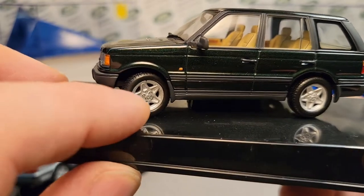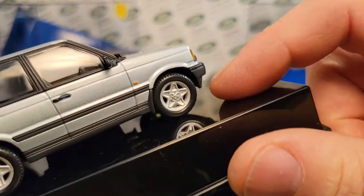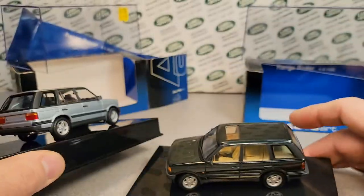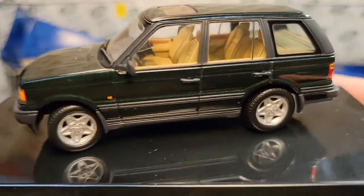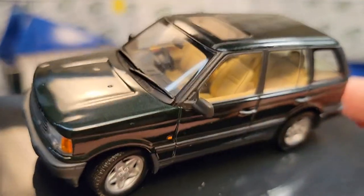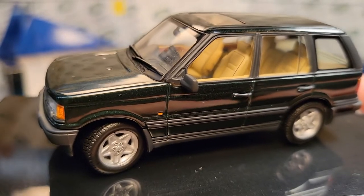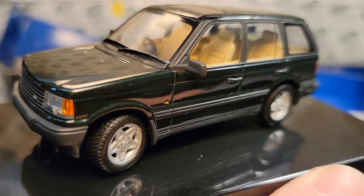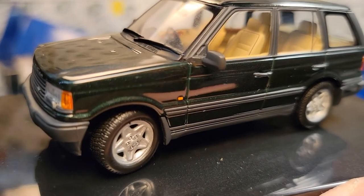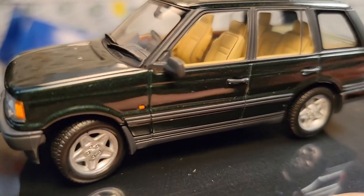Oh look at that — this has got steerable wheels! I did not know that — that is awesome. Check that out. That is awesome. All right, well that's it for an unboxing Saturday. Thank you once again, Jerome, for this beautiful Range Rover 4.6 HSE from Auto Art. That is awesome. All right, I'm out of here — got to get going. Slow traffic, keep right and have a great Rover day!